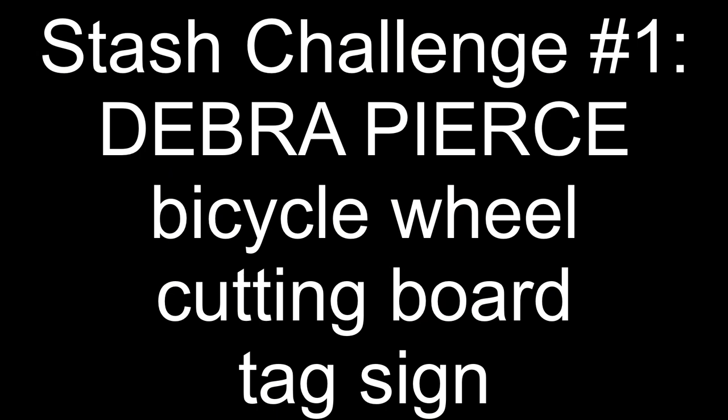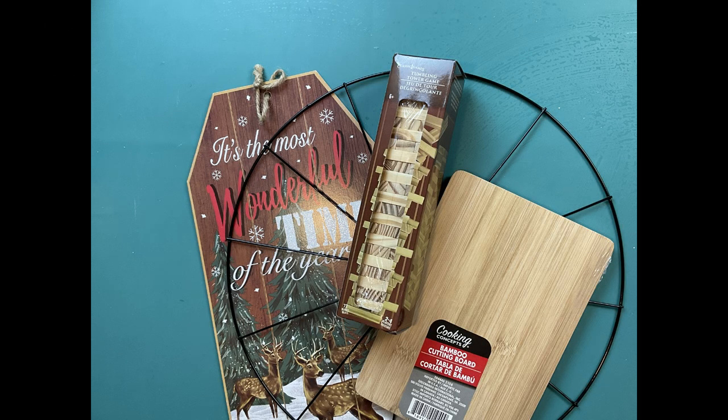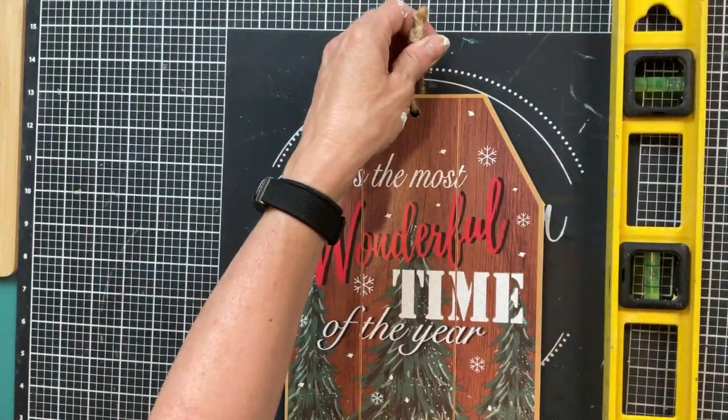My first stash challenge came from Deborah Pierce — congratulations Deborah! She wants me to use the bicycle wheel, the cutting board, and the tall tag sign. I'm going to use these items along with some tumbling tower blocks and some poster board.